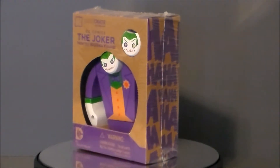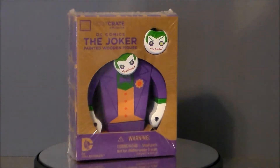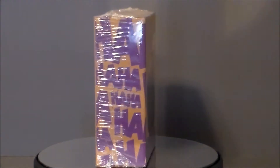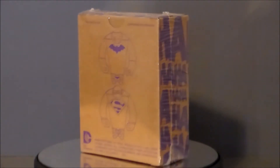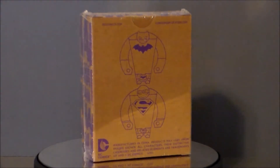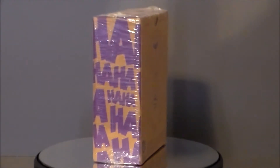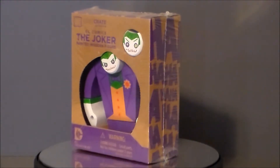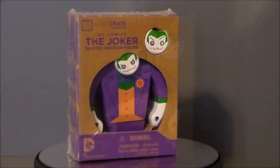Hello, YouTube! Ultra Maximus back with another figure review. Today we're taking a look at the DC Comics Joker Painted Wooden Figure. I actually got this in one of my Loot Crate boxes — this was in Villains 2, the Loot Crate exclusive figure. I've seen these out and about at comic book stores and Half Price Books. I think Half Price had the Superman figure for $10. So these are probably $15 to $20 at retail at your local comic shop.